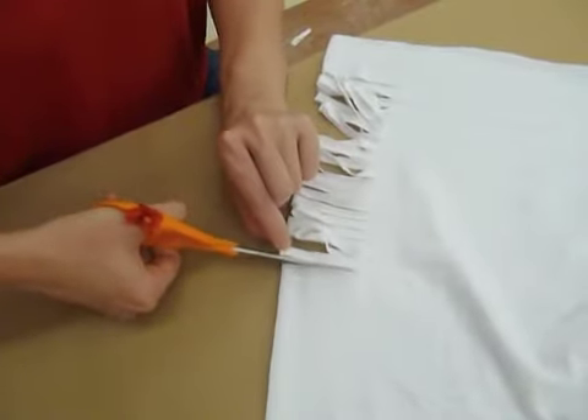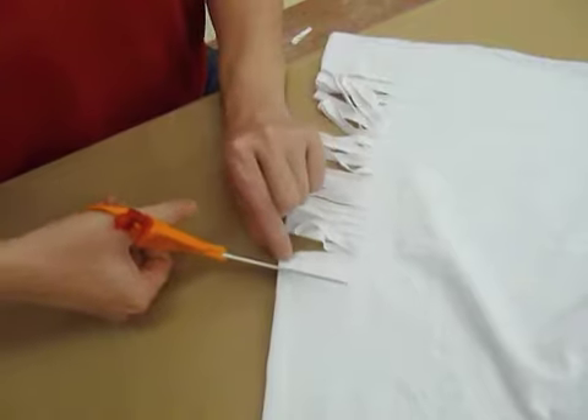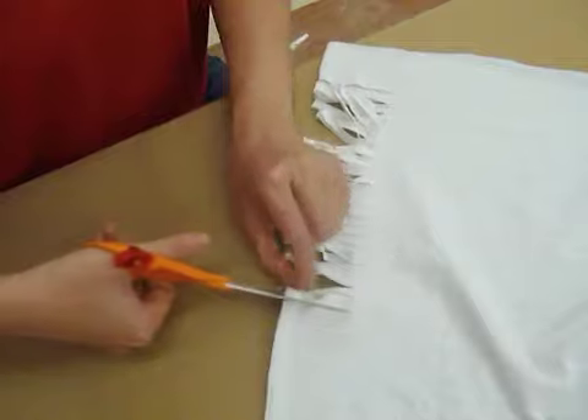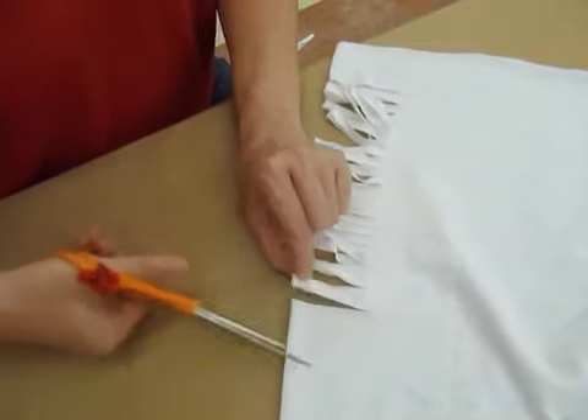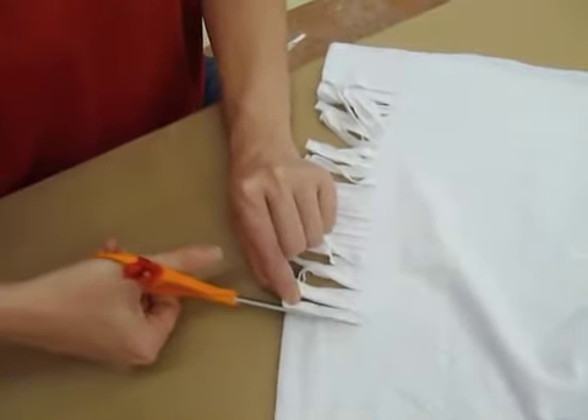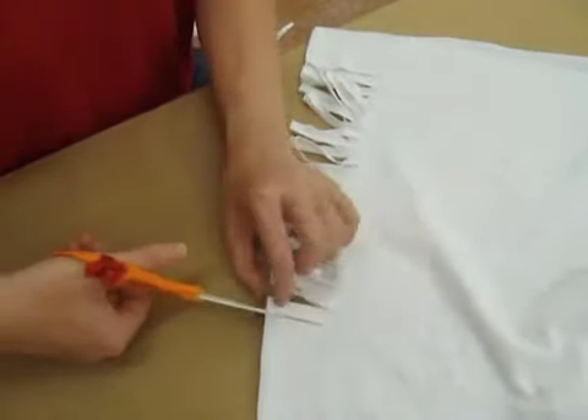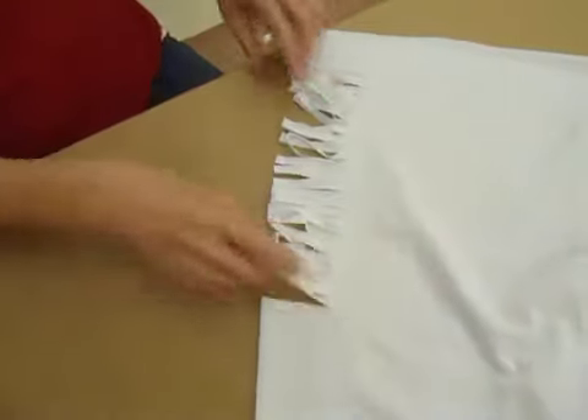I'm just going to do some cuts. You're going to keep doing this as far up your shirt as you want it to go. If you only want it to go halfway up, then stop halfway. I'm going to stop right about here — one more — okay.